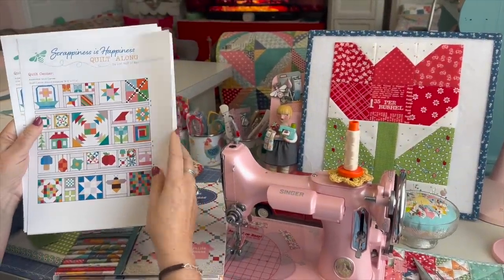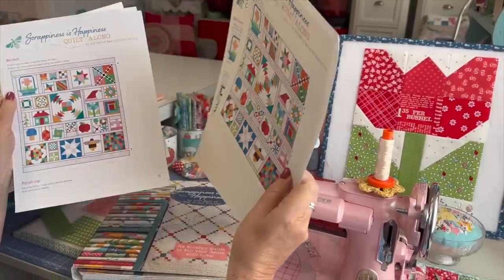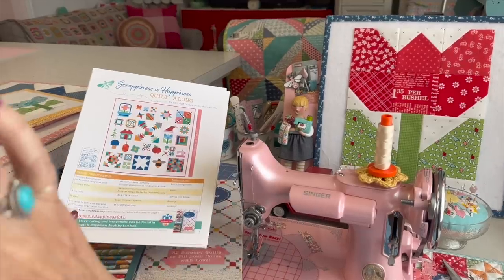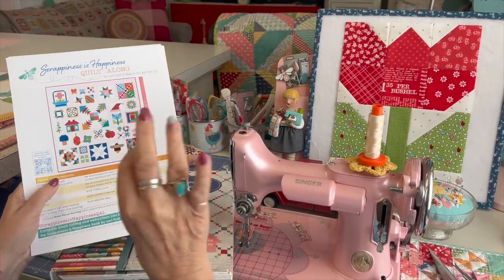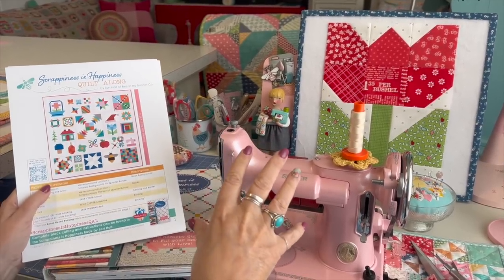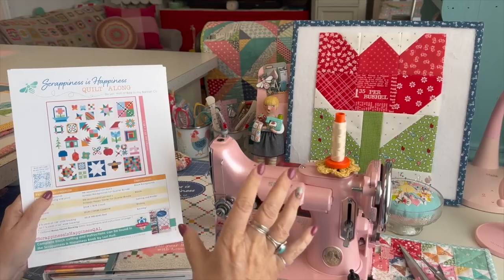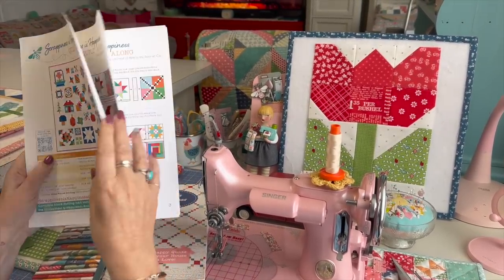We're doing a sampler quilt. There are 32 blocks in the book, and you can get this free PDF download — I have the link in the notes right below the video. Don't forget to read below the video; there's a lot of information there. Click on 'show more' and a whole bunch of stuff will open up with links, information, measurements, recipes, whatever you may need. Within that, I'll have the link that gives you all of the fabric requirements.